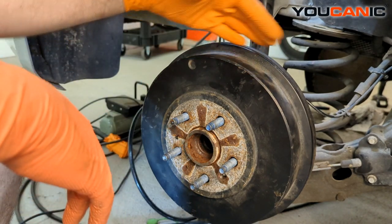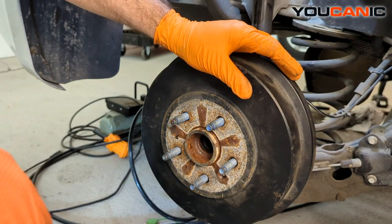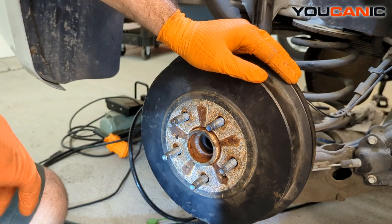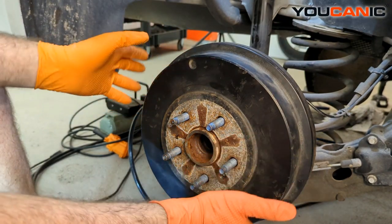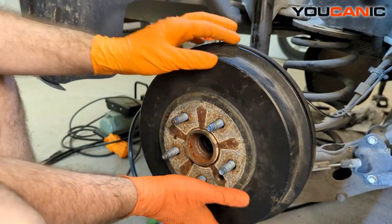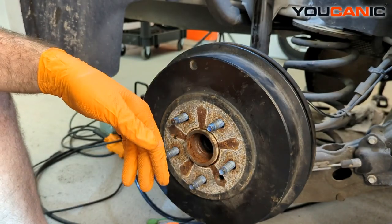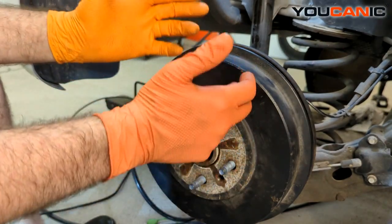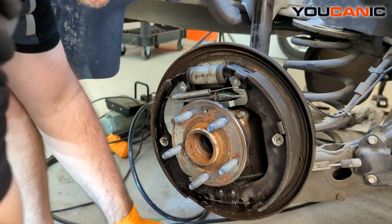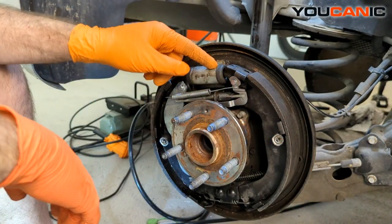To start with, we have raised our vehicle, supported it on jack stands, and removed the tire. Now we need to remove the drum — you may need to tap it a few times with a hammer to get the brakes to retract. Also make sure you don't have your parking brake set.